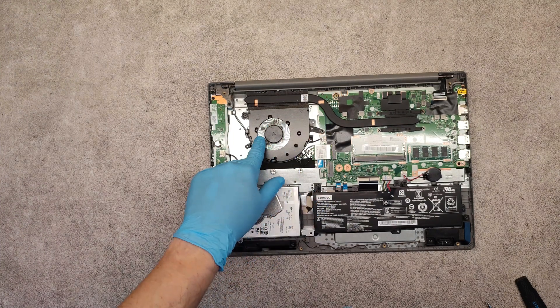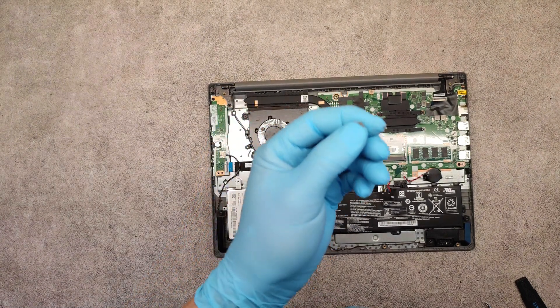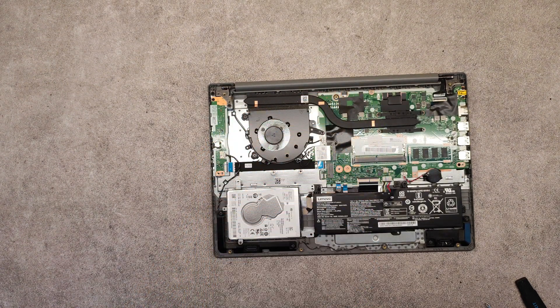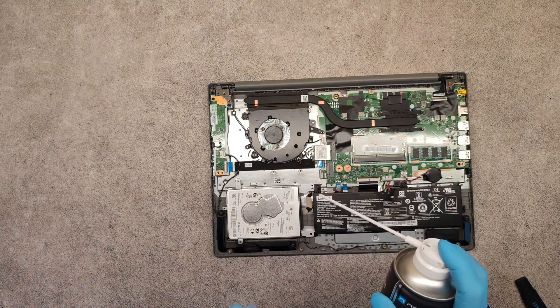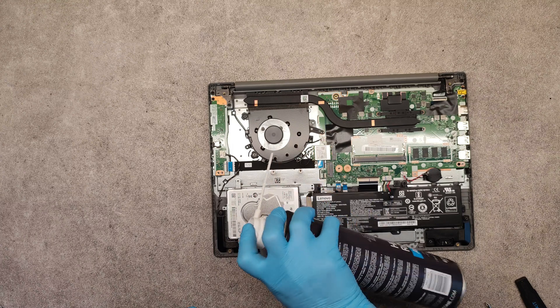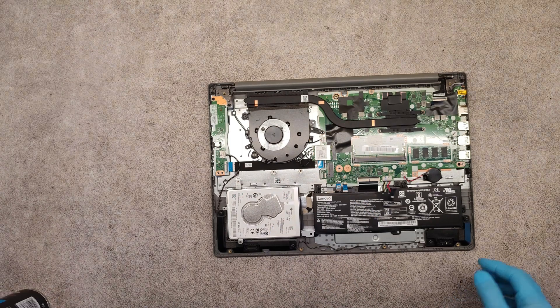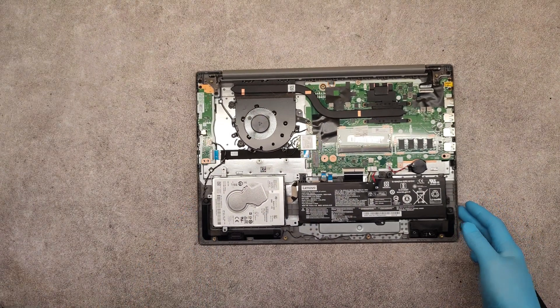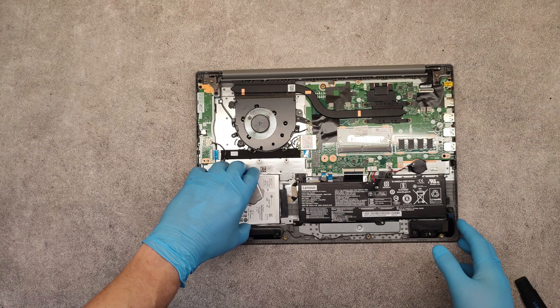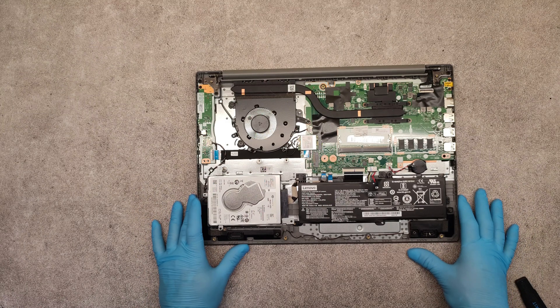Finally, how to clean the CPU fan — there is a little dirt here. I use compressed air to blow everything out from the fan. It's very useful. Then in reverse order, place back the bottom cover, screw back the screws, and that's it.